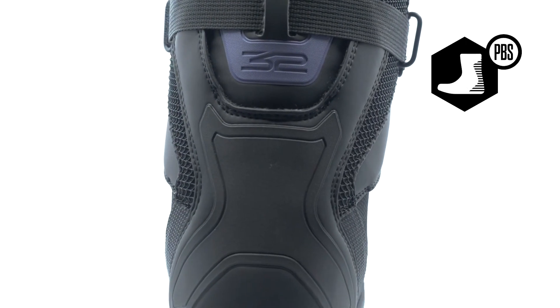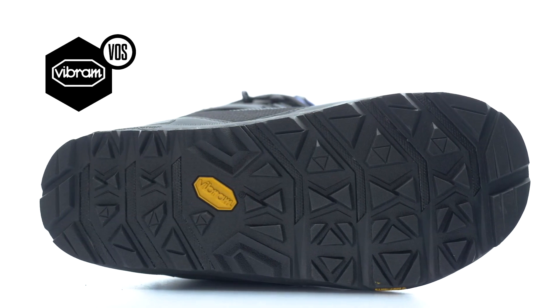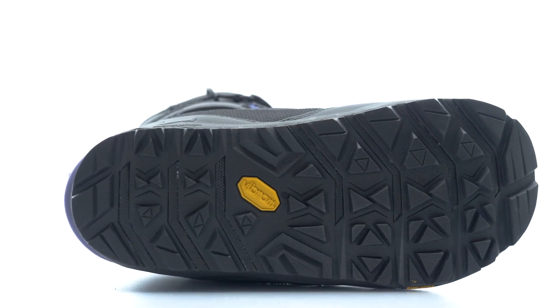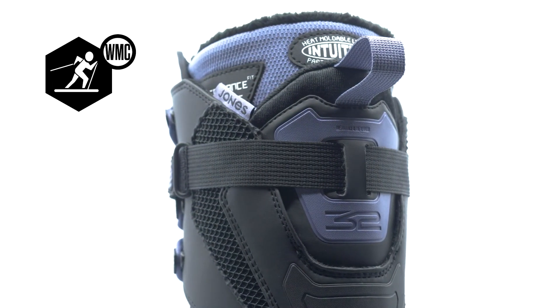The Performance Backstay delivers enhanced spine support. The Vibram outsole with STI Energy Foam delivers a blend of superior traction, exceptional durability, and advanced cushioning comfort. With a fully redesigned hybrid walk mode collar that is split-friendly.